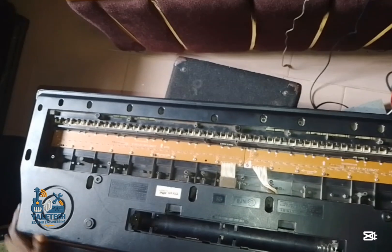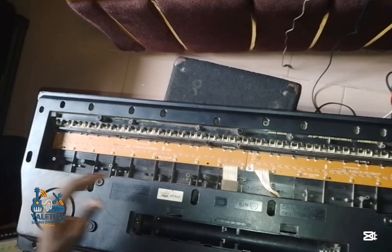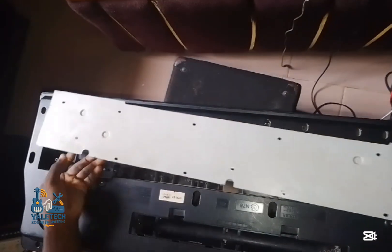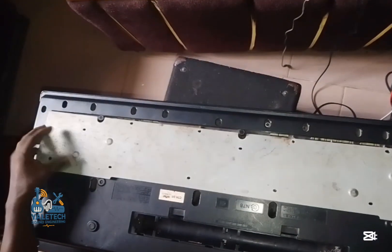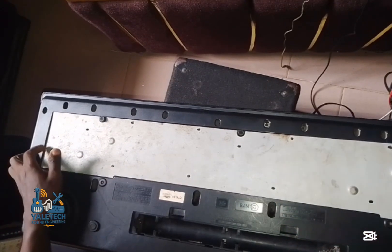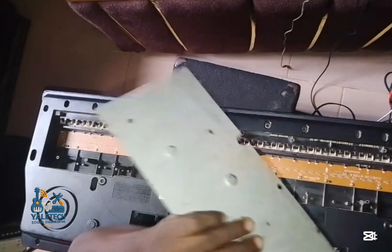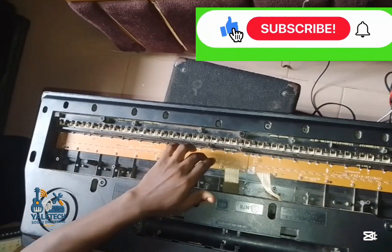You don't need to open the entire area — there is a plate here. We have something like this at the front. What you need to do is just loosen the bolt and the key will come up. For some other keyboards you have to open the entire area, but for this one it's just here.